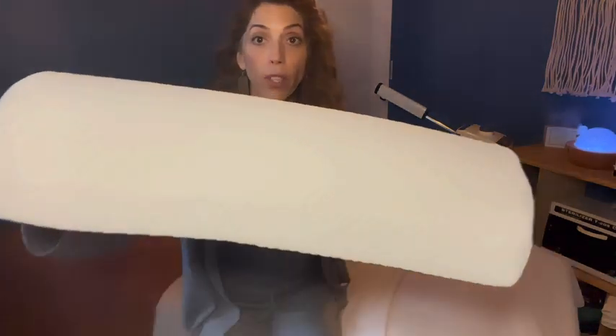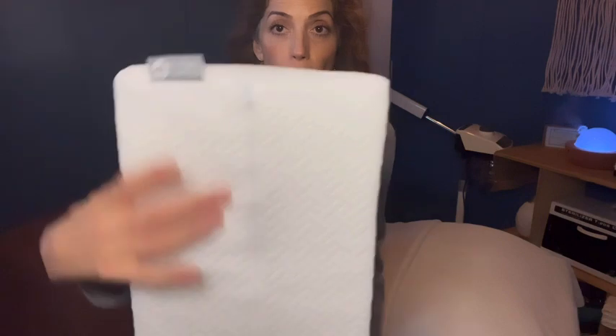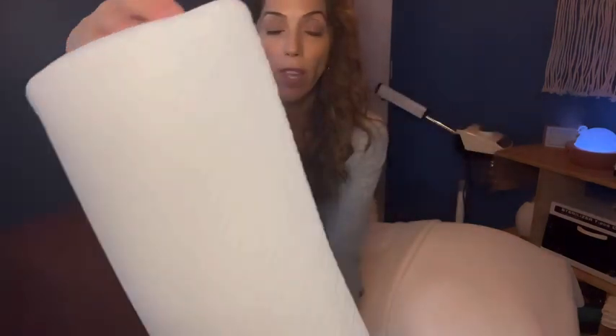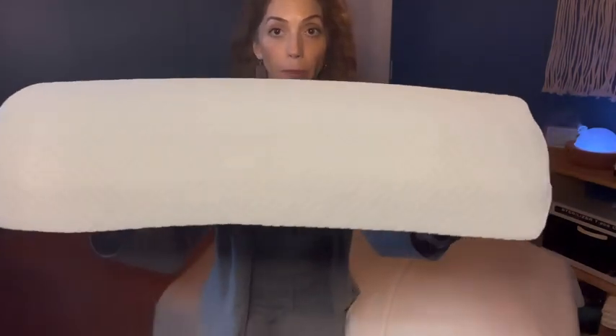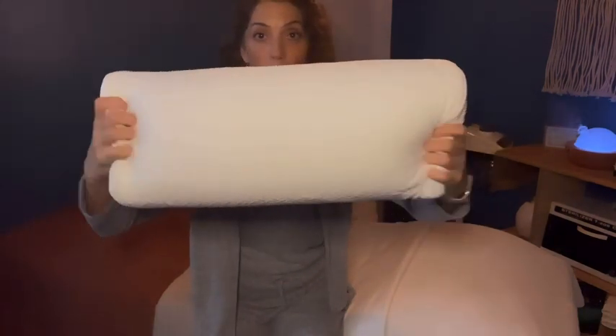First of all, you can see how beautiful it is, and it has a zipper so you can remove the cover and wash it, which is great. And it's beautiful and squishy.